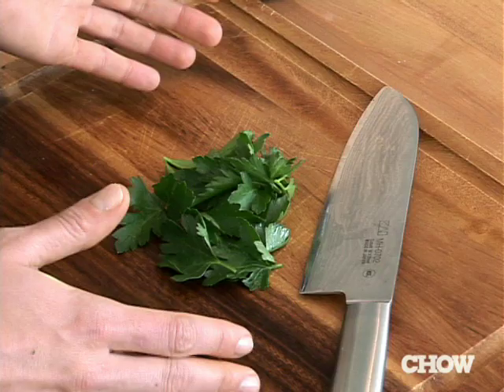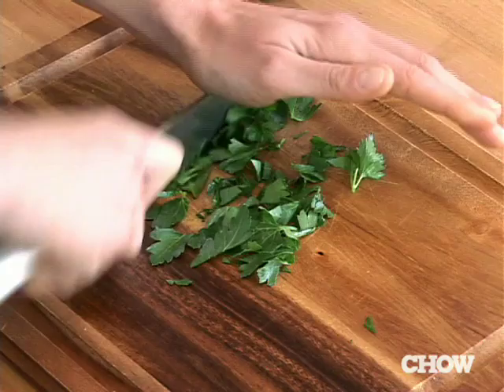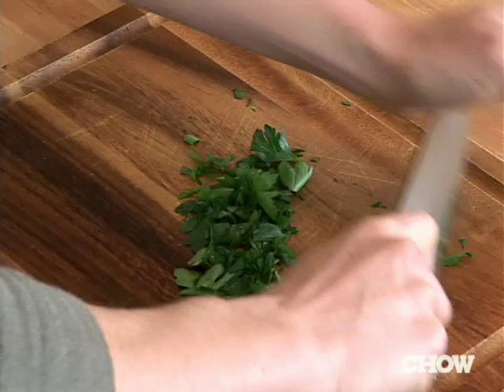Then you just kind of start going through it. This is that one knife cut that's probably most associated with chefs, where you see the rocking of the knife back and forth. And you do this, like I said before, with onions, shallots, or garlic.